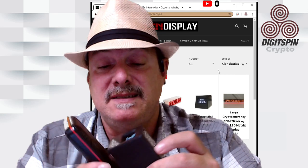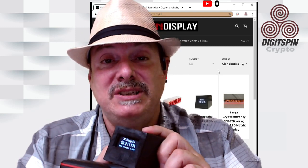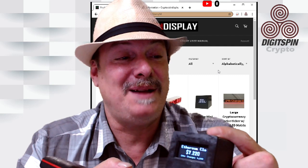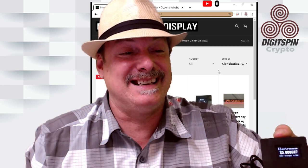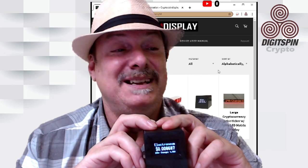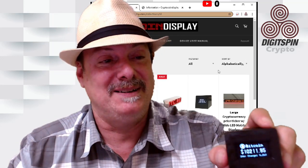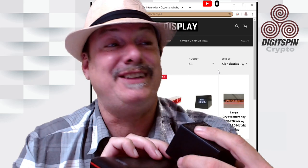If you're looking to support somebody making a cool crypto gadget, I give this a DigiSpin Approved product rating. This is pretty spectacular. I'm really excited about it. I'm going to prominently keep it on my desk — I might even put it in the show each day, off to the side on a little display so we can see it. I'll put it on a little tripod or something. Ethereum just hit $250 — holy smokes, everything's going crazy!